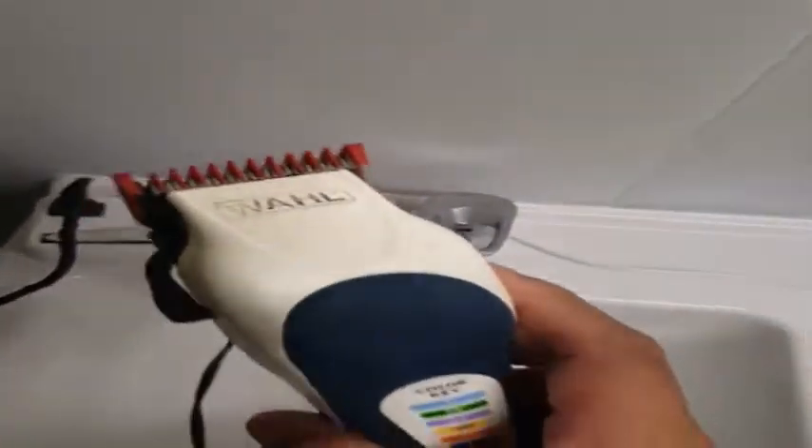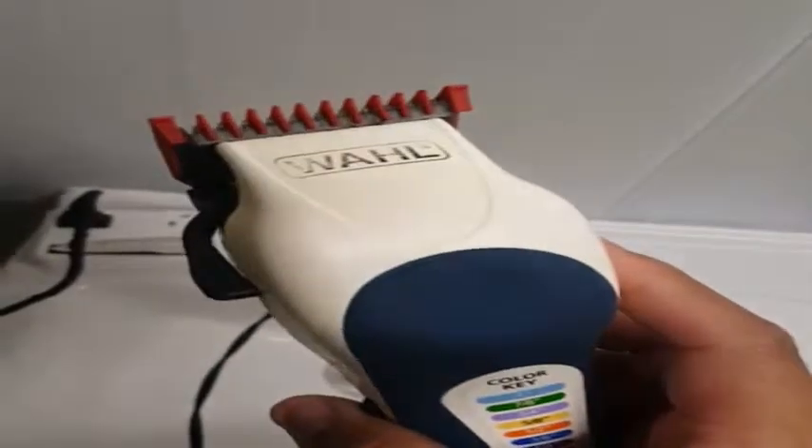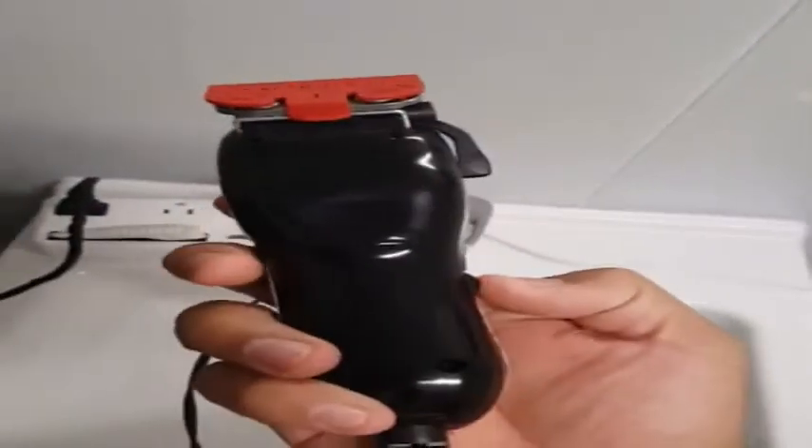And then here we have a normal pair of clippers — like a Walmart or Target special, regular clippers. And here's this one. Sounds perfect. Works perfect just like at home.